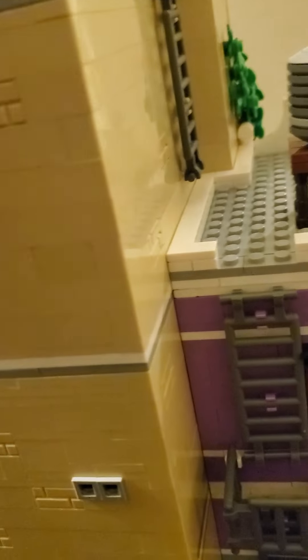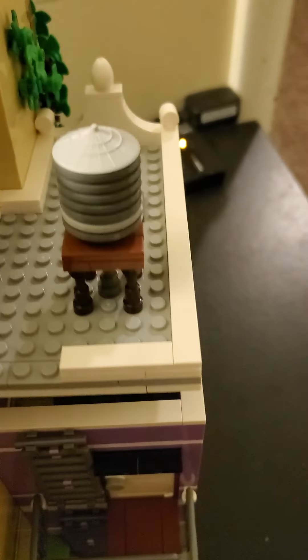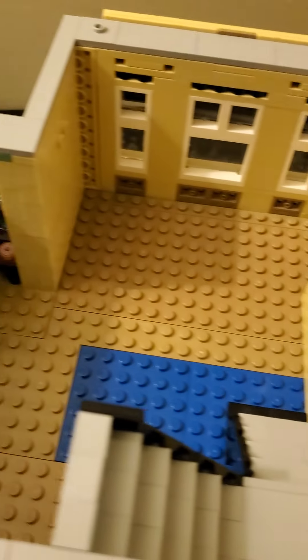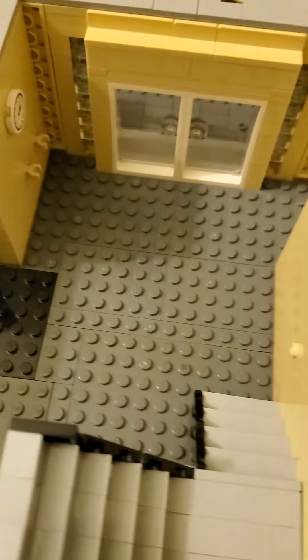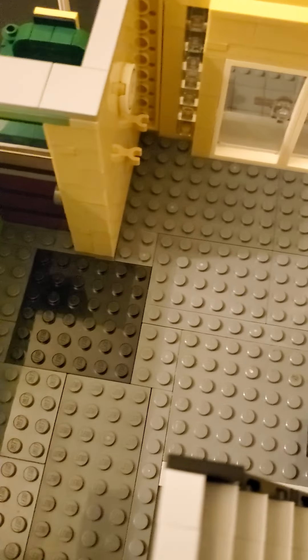Let me go through the floors really quick here. Top floor. Here's the middle, second floor there. And here is the first, or the ground level floor.